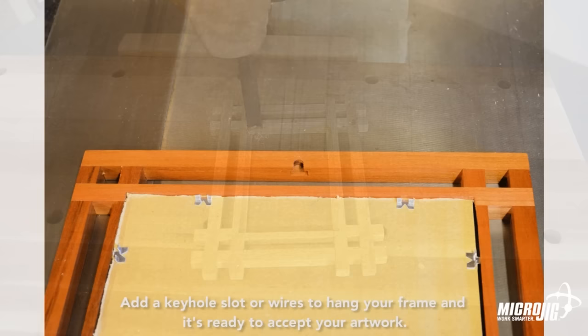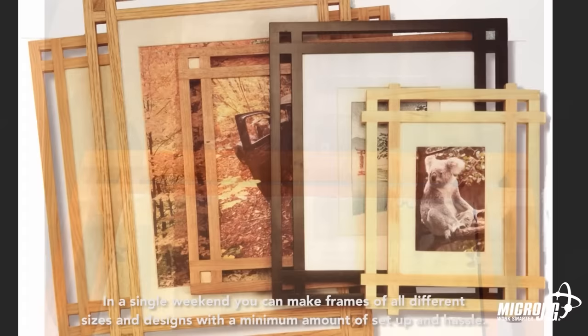In a single weekend you can make frames of all different sizes and designs with a minimum amount of setup and hassle.